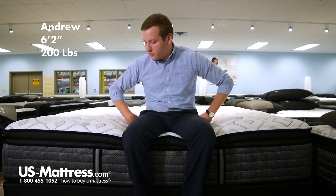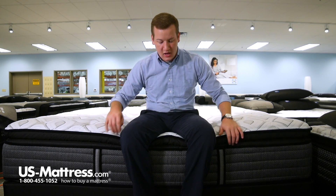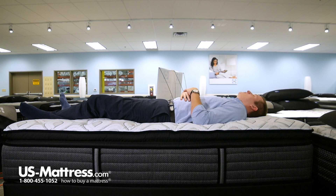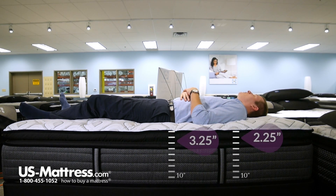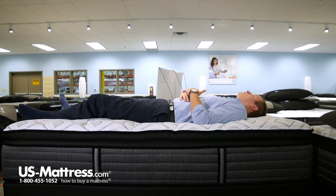I'm sitting on the side of the Sealy Response Performance Cooper Mountain 4 Cushion Firm Pillow Top. You can see I'm sinking in a little bit to the pillow top layer — that extra bit of cushioning — but on the edge the support is staying strong. I feel like I'm sinking in at my hips a little bit more than my shoulders, but still contouring to my lower back. I'm not really having any pressure points, so really no complaints for a side-back sleeper of my body type.